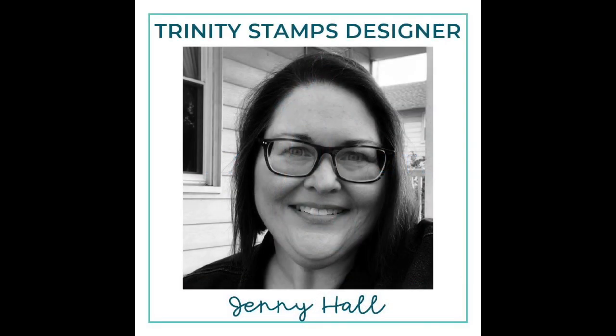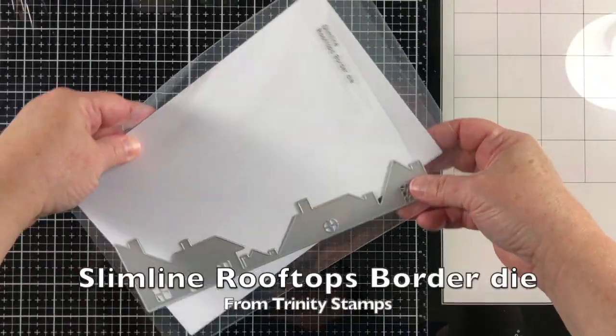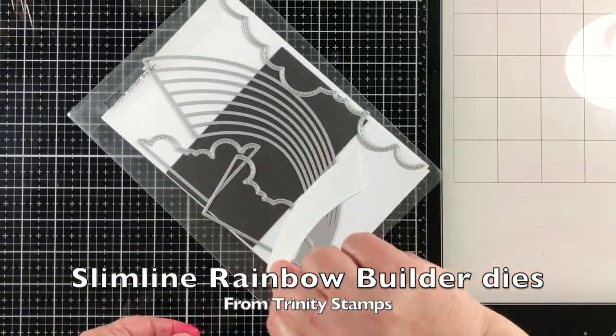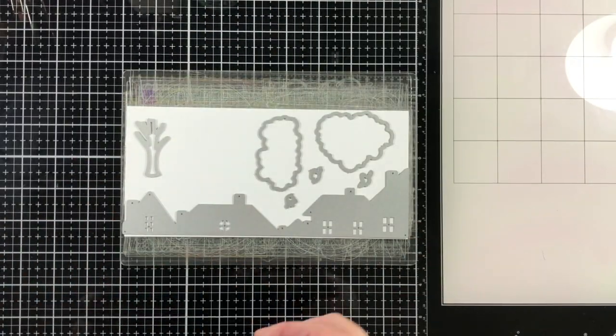Hello and welcome. Jenny Hall here for Trinity Stamps. Today I have a project to share with you that's made almost exclusively out of die cuts. I'm using the Slimline Rooftops Border Die, a stamp set called A Sentiment for Almost Everything, the Slimline Rainbow Builder, and The Great Outdoors Borders and Builders Dies.